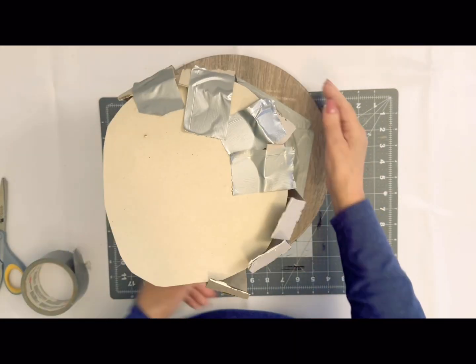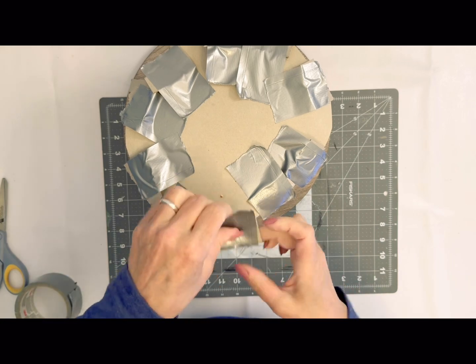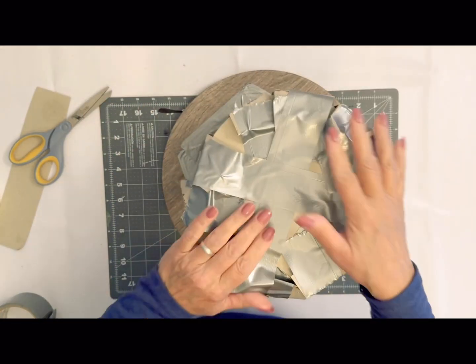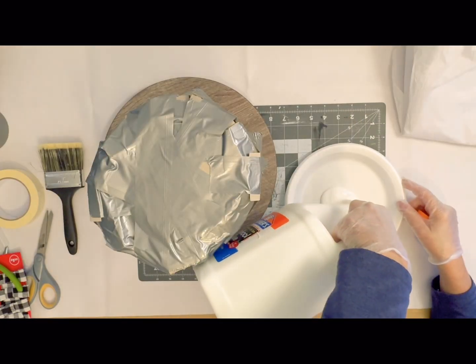Once I got that glued down and duct taped, I'm just making a simple circle — it doesn't have to be fancy, it just has to be held in place. Then you duct tape all around the outside edges; you can see I'm just taping this down really good because I want it to be sturdy.